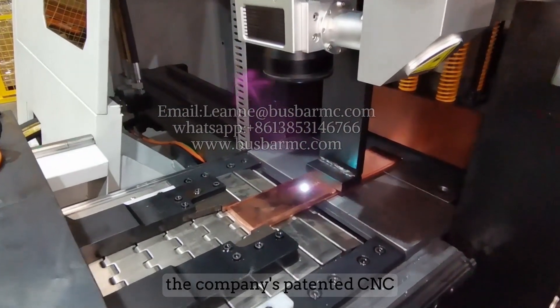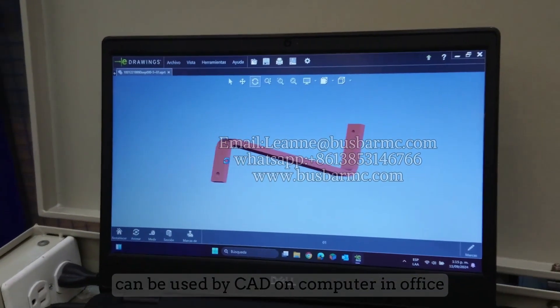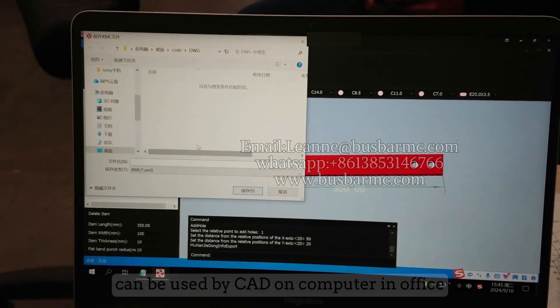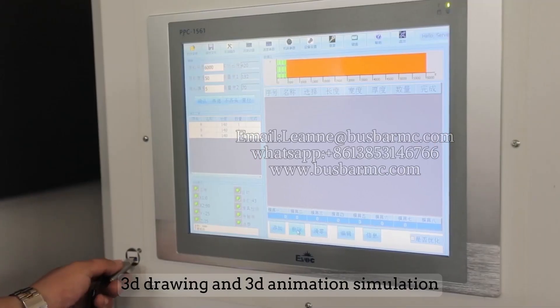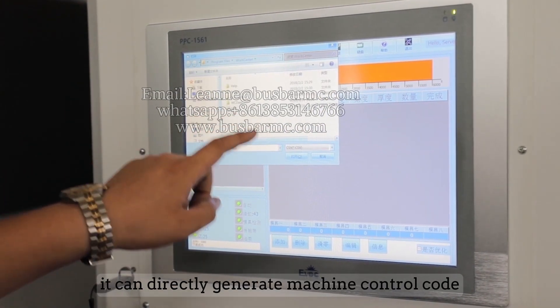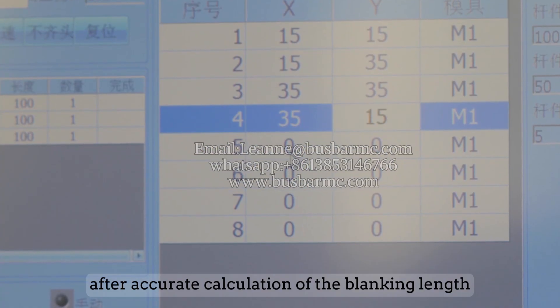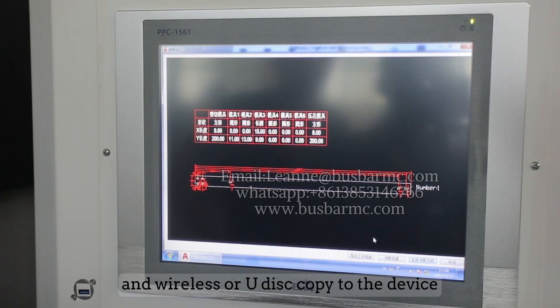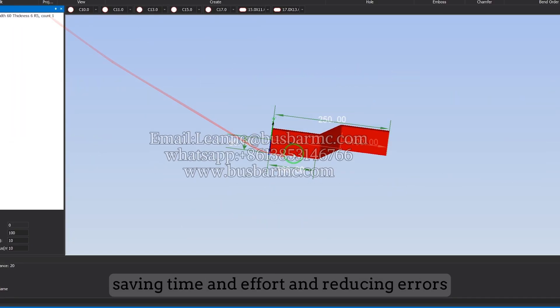The company's patented CNC bus bar machine auxiliary design system can be used with CAD on a computer in the office. It can realize 2D and 3D drawing and 3D animation simulation, and directly generate machine control code after accurate calculation of the blanking length, with wireless or U-disc transfer to the device, saving time and reducing errors.